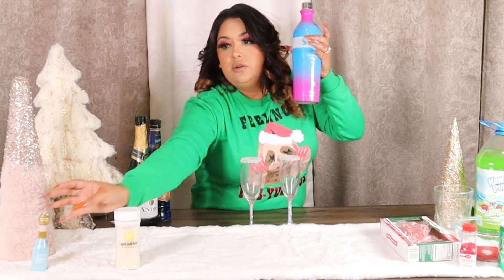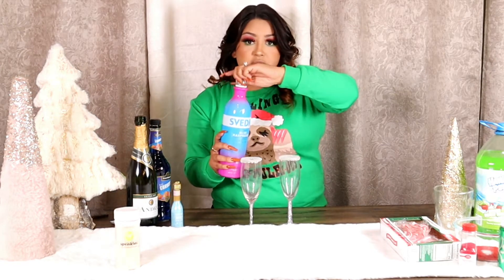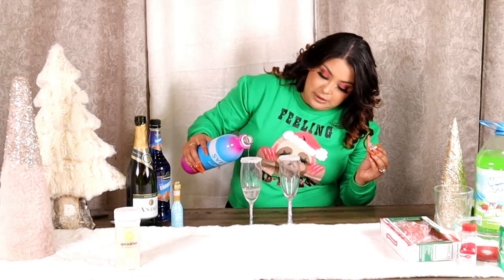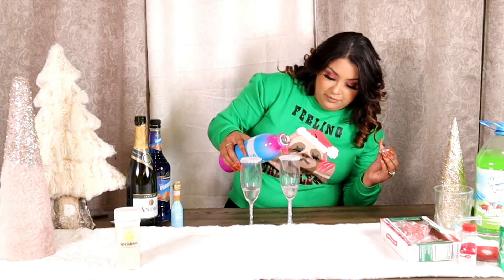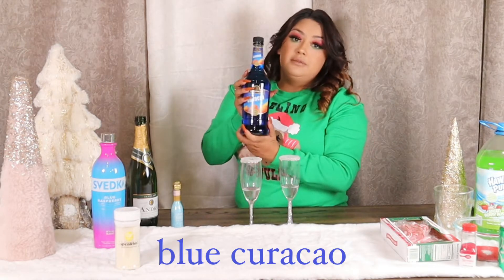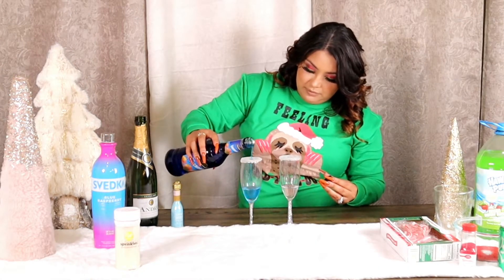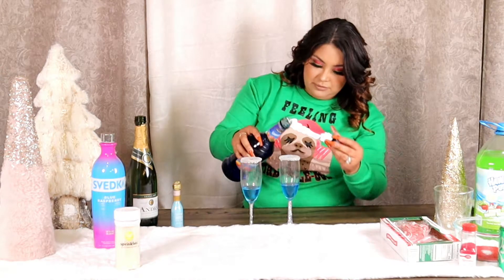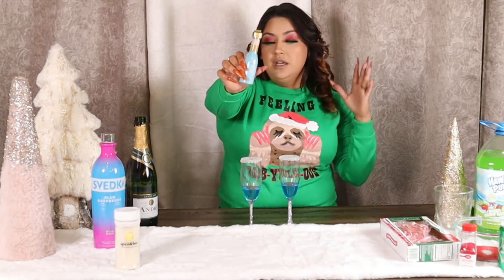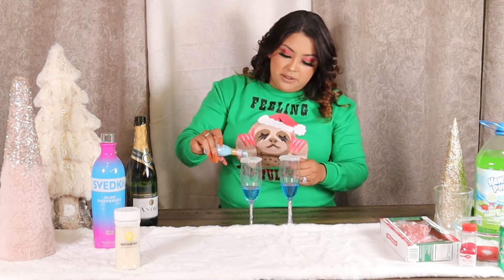First I'm going to use the raspberry vodka. You can either measure it or wing it like I do — I think that's a shot, right? Then we're going to go in with this blue raspberry liqueur, just a little bit, not too much. This is the fun part — these little shimmer things I got from TJ Maxx, but you can find them at any grocery store in the baking area. I'm just going to put a little bit in.